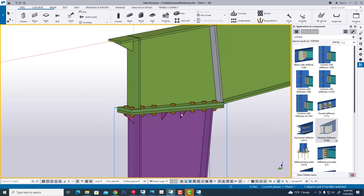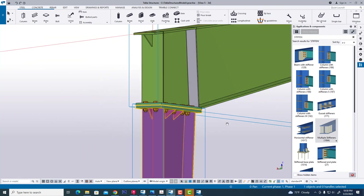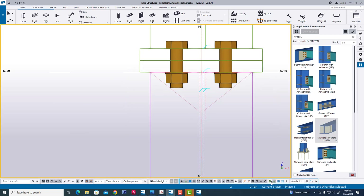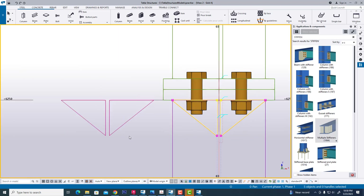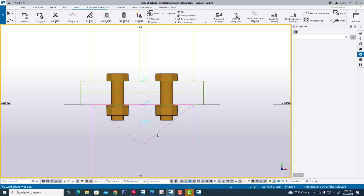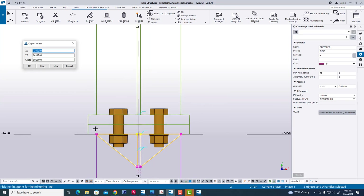Now we are going to mirror this stiffener. Here — then you can encase this problem. Now we delete the parallel. Click this — now you can select this mirror.